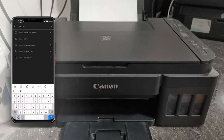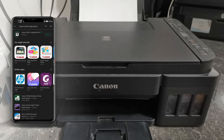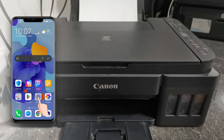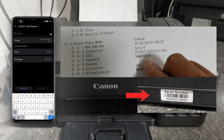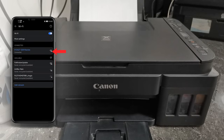Search for the Canon printer app, then select Install. After installing the application, return to the Wi-Fi settings and connect your smartphone to the printer's Wi-Fi access. Just tap the printer SSID and enter the printer's Wi-Fi password, which is its serial number, then select Connect. We are now connected to the printer's Wi-Fi access.